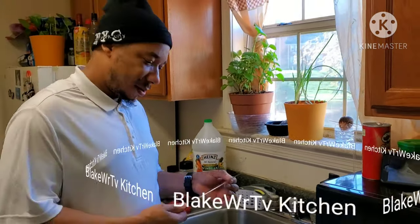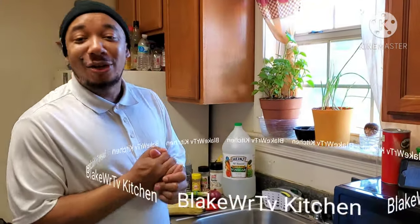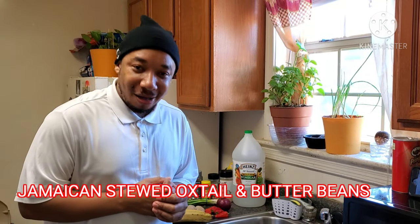Good morning everyone. Good morning, Chef Blake. Good morning, good morning guys. How y'all doing out there? Hope everybody's doing good. Feeling great. We're on the show, and today guys, we are bringing to you your oxtail.